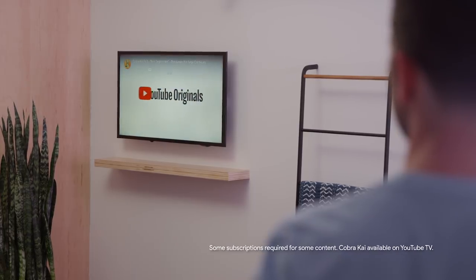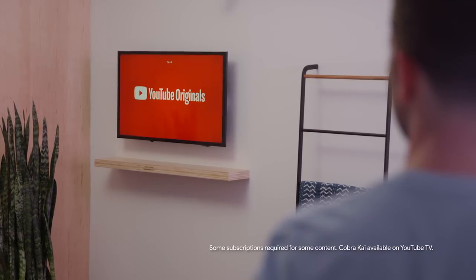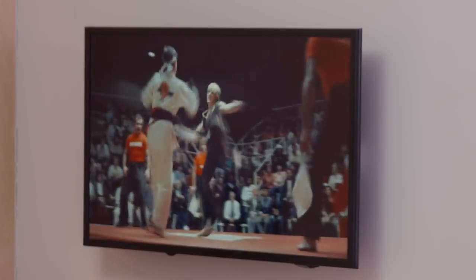Hub can also help you enjoy your favorite entertainment when you're unwinding in bed. Just say, hey Google, play Cobra Kai from YouTube on the bedroom TV. Okay, playing Cobra Kai from YouTube on bedroom TV. And just like that, one of my favorite YouTube originals is on my bedroom TV, hands free.